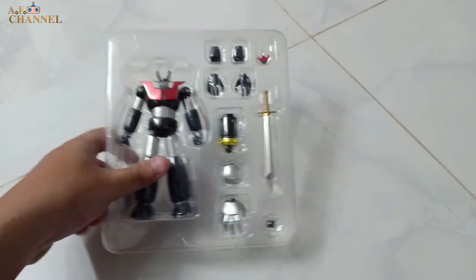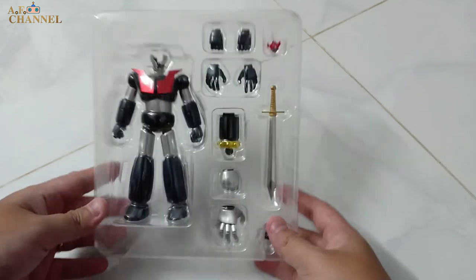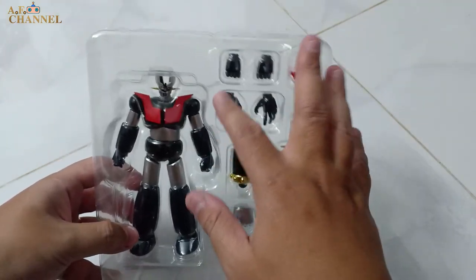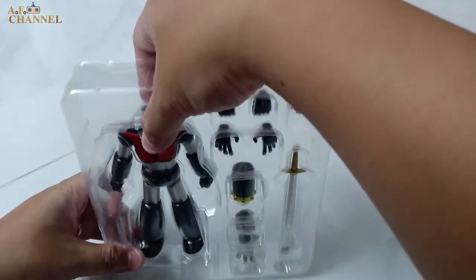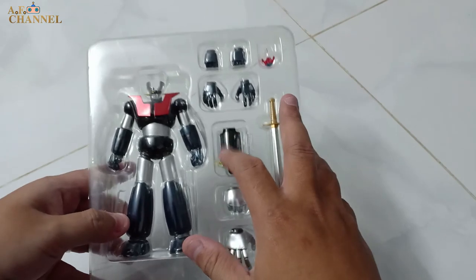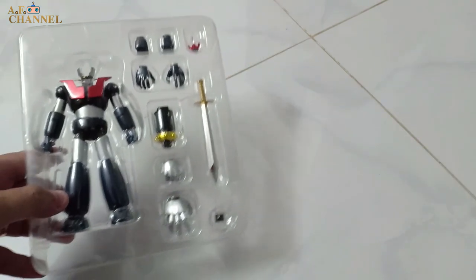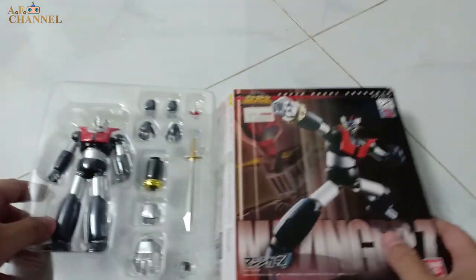Wow, the hand is very cool. I think there are 4 fingers — 4 fingers to be placed on the back. Here is the hand piece. The hand piece is used to be placed and attached.